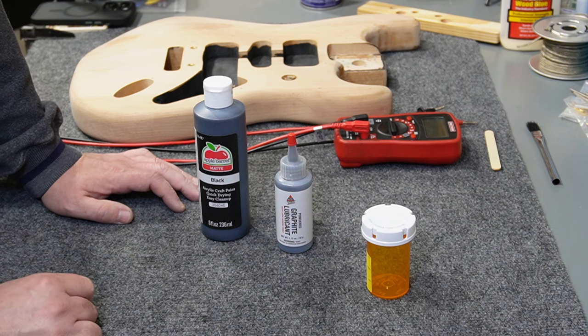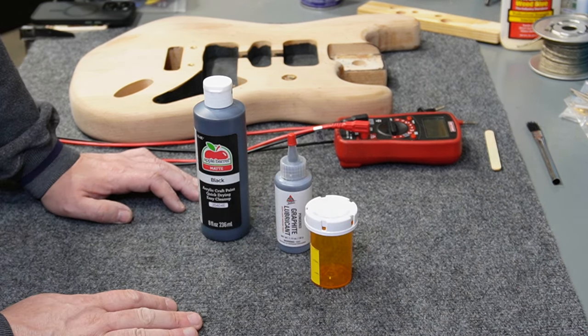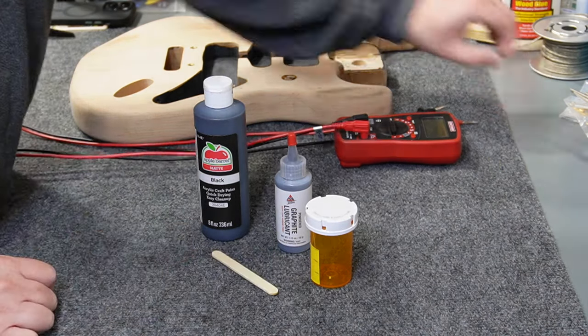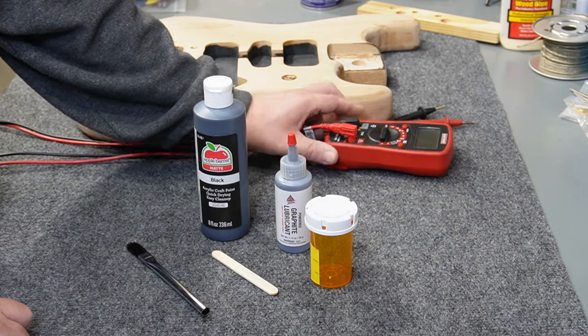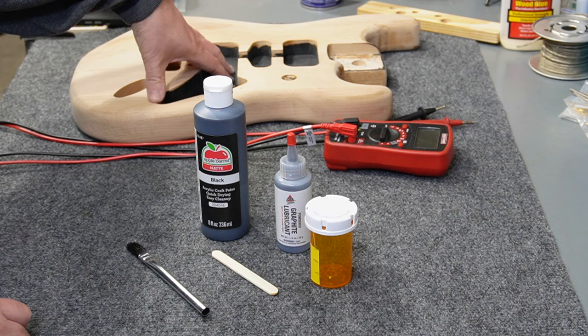The tools I'm going to use today: I've got a pill bottle that I'm going to use to mix this stuff in. I've marked it off with a couple of graduations. I'm going to use a stick to mix it up and I've got a horsehair brush that I'm going to use to paint with. I'm also going to use an ohmmeter to show you that the stuff we make today is exactly as good as the stuff that Fender uses and other manufacturers.